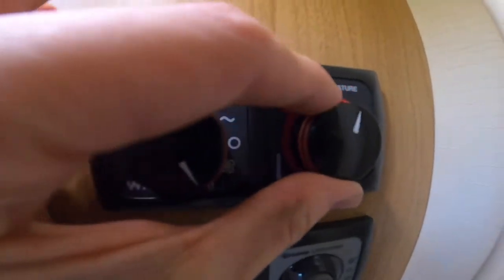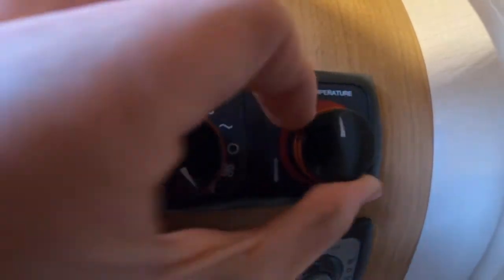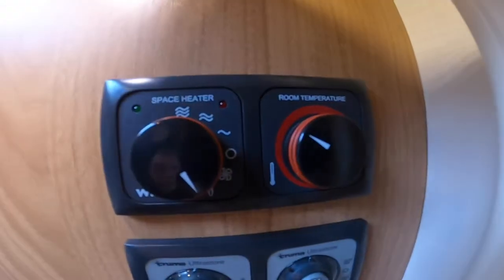Then you have your temperature on the right-hand dial — all the way at the top is 30 degrees, and in the middle is about 15 degrees.